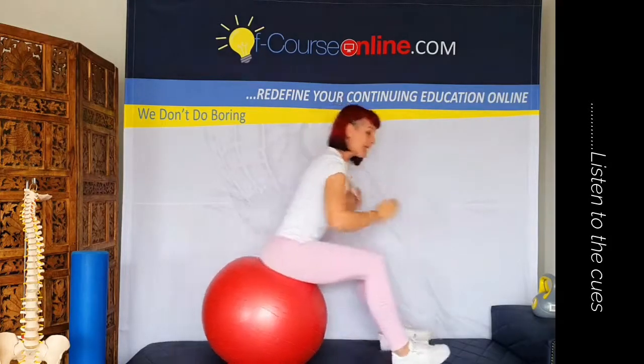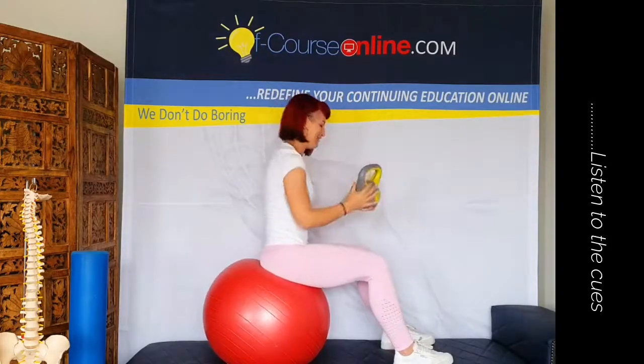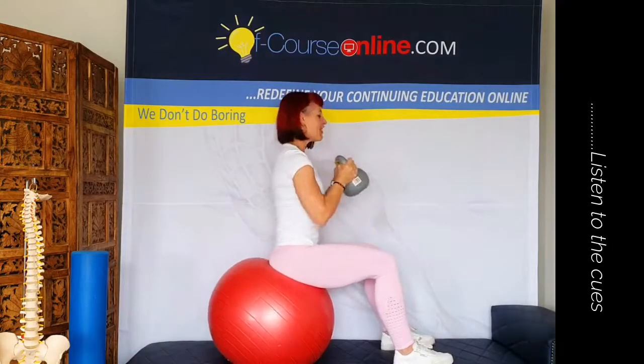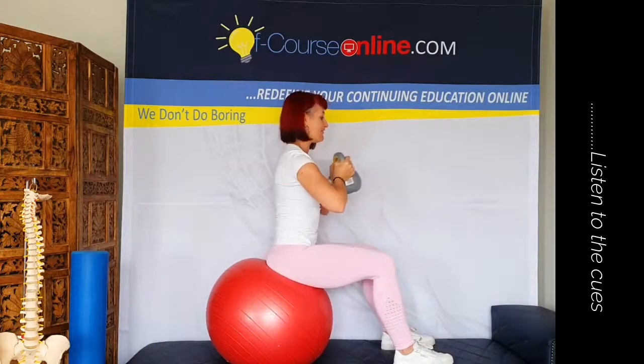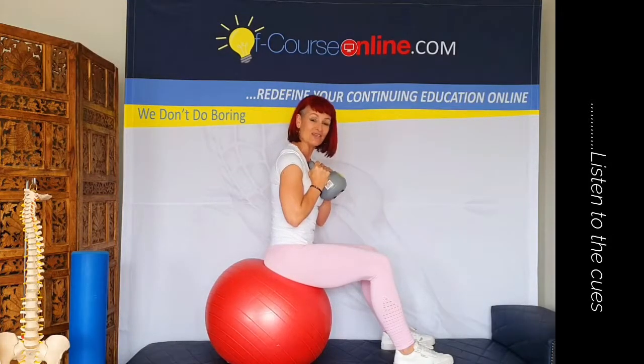If you see that they're coping really well, grab a kettlebell — I love kettlebells, bonus it's yellow and grey! From there you're now going to have them take the kettlebell in front. The closer it is to you the easier it's going to be.